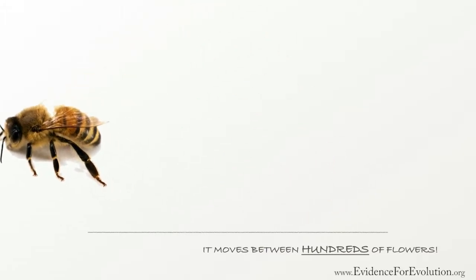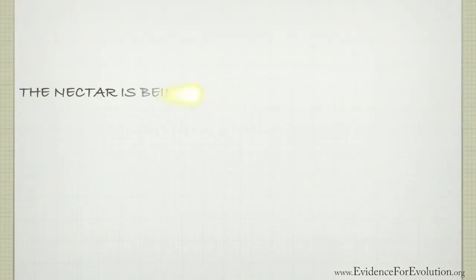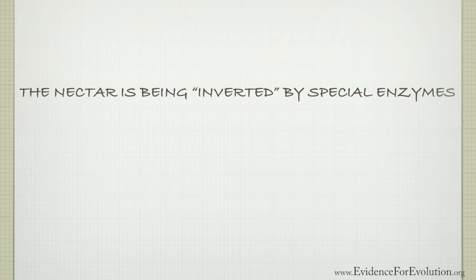But during these many flights, inside its honey stomach, some incredible things are taking place. The nectar is being inverted by special enzymes that break down the complex sugars into simple ones that are less likely to crystallize.